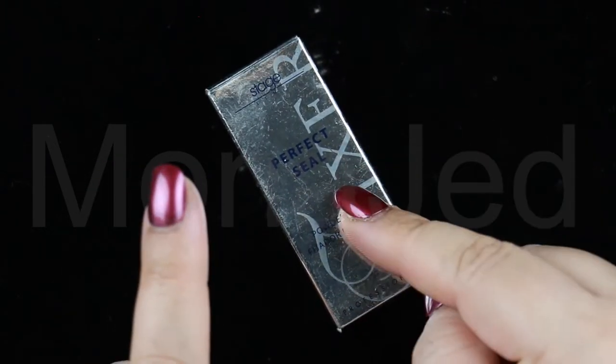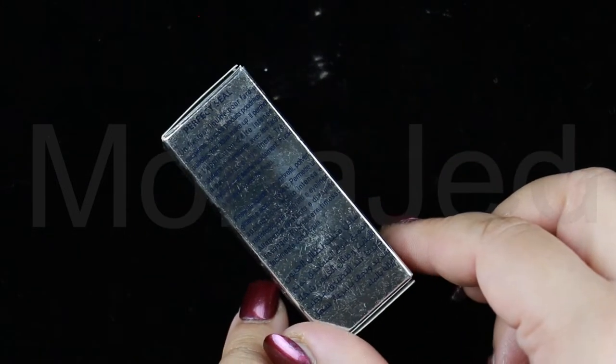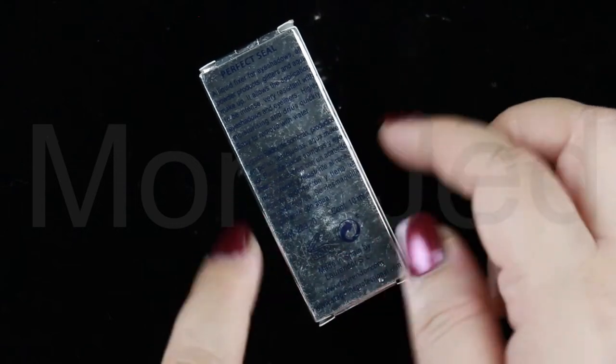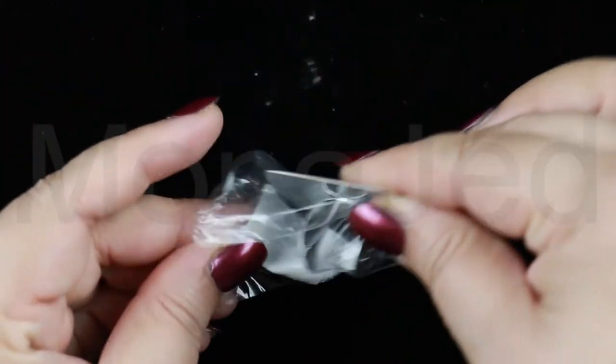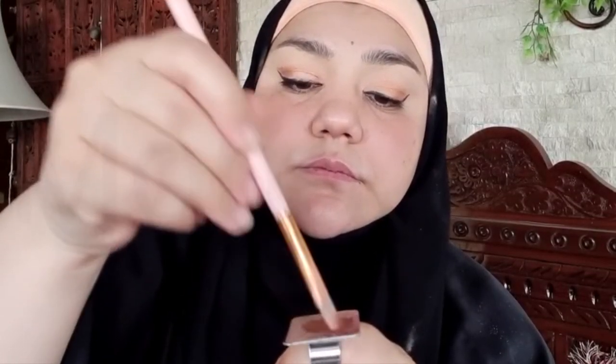This is from Stageline — it is the Perfect Seal Powder Fixer, a liquid fixer for eyeshadows, all powder products, glitters, and aqua makeup. It allows the application to be intense and very resistant with eyeshadows and eyeliners, is highly moisturizing, dries quickly, and is easy to remove with water. I'll show you all that. This is a miniature stainless steel palette that you can wear on your finger — a really great tool for makeup or nail art. This stuff gives you a very foiled look for your shadows. You only need a few drops — less is more. This is the secret to keeping your eyeliner and eyeshadows on all day, especially if you have oily eyelids. Just take a drop of the sealer, mix it with a bit of your eyeshadow to make a paste, apply it to your eyelid, and you will see just how gorgeous this looks.